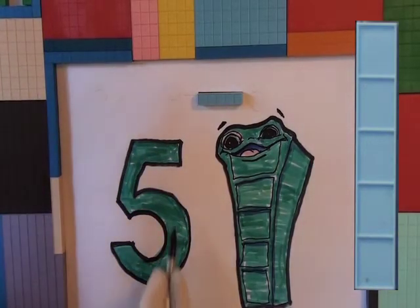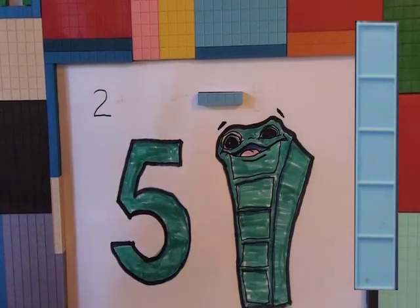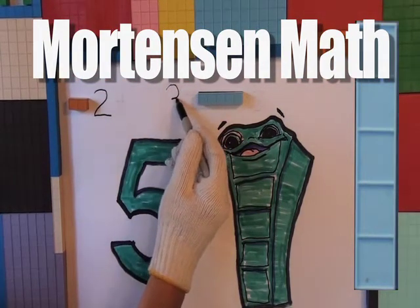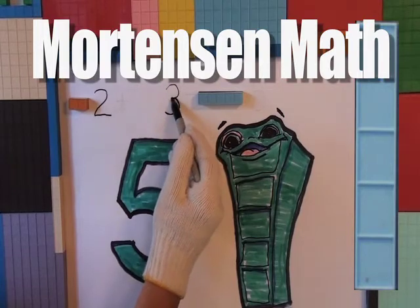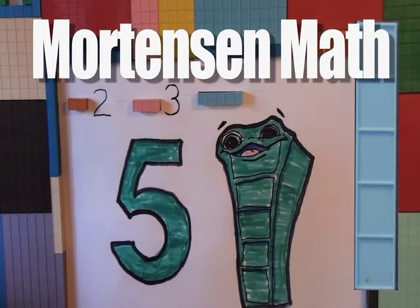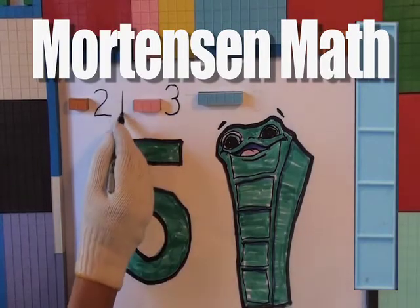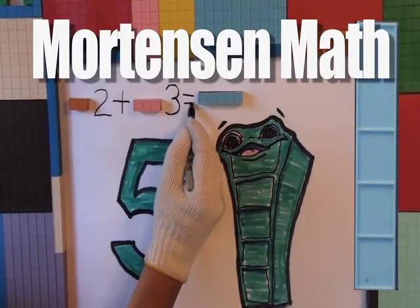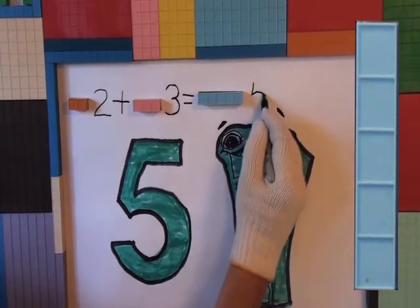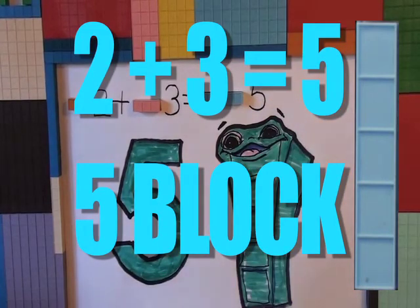Show us your stuff. Okay, so you want a two there. Okay, you want a three — okay, three block. Now, you got a two block, three block, and a five block. One plus and equals two plus three equals five. Two plus three equals five.